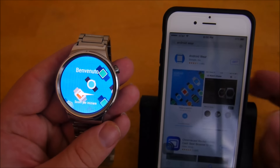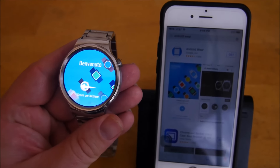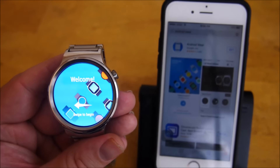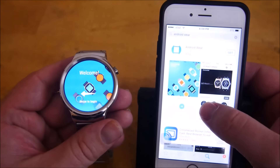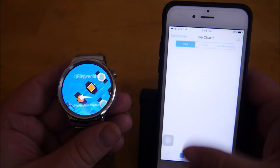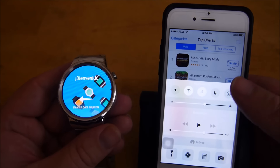First thing you want to do is make sure that the Huawei watch, or your Android Wear watch, is set back to factory default so that you see the welcome screen. Next you want to go on your iPhone and make sure that Bluetooth is on.